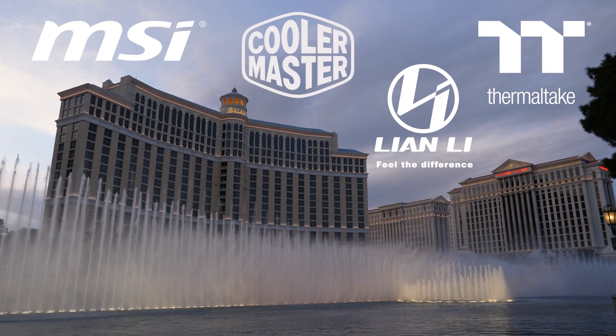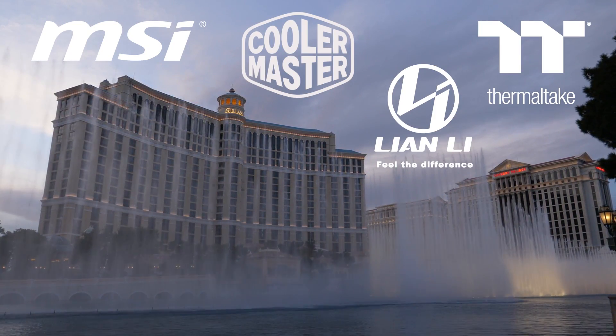My coverage of CES 2020 is brought to you by MSI, Thermaltake, Lian Li, and Cooler Master.